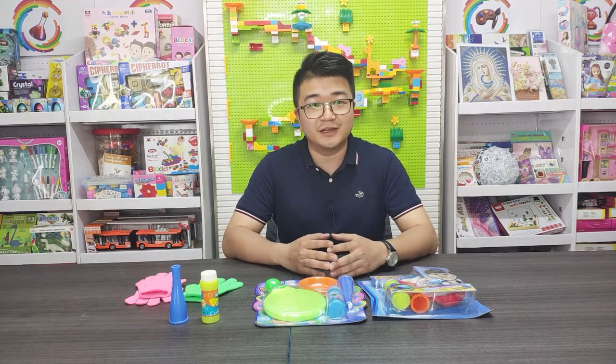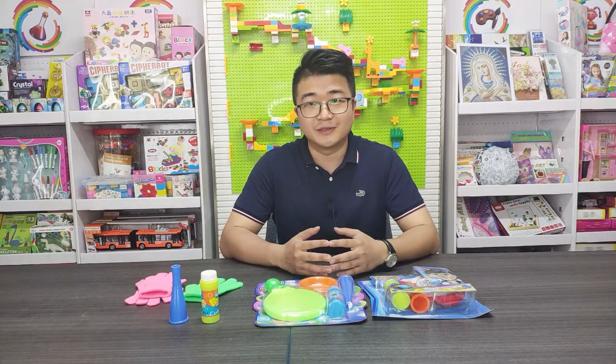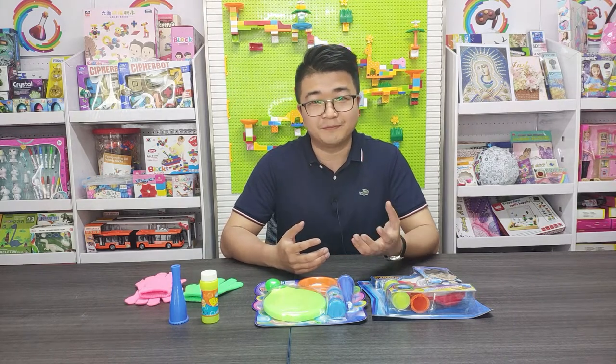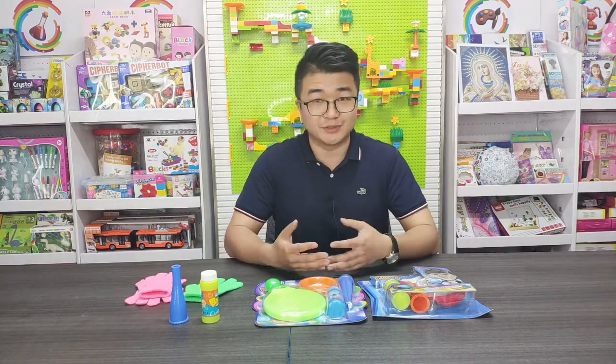Today I will introduce a new bubble toy. If you see the bubble water, you can touch it. Today I will show you this product.